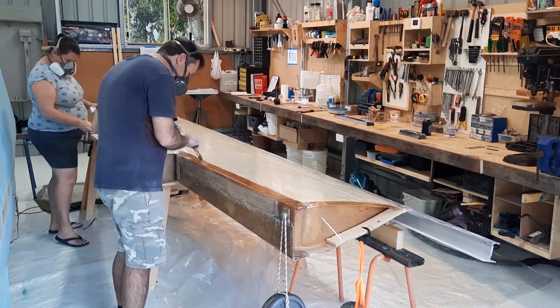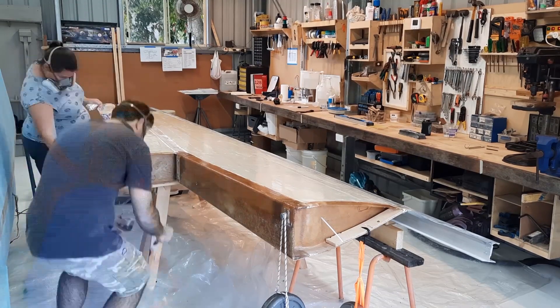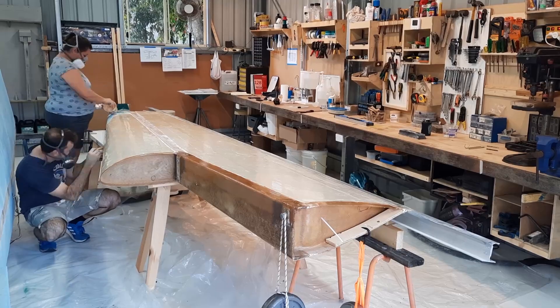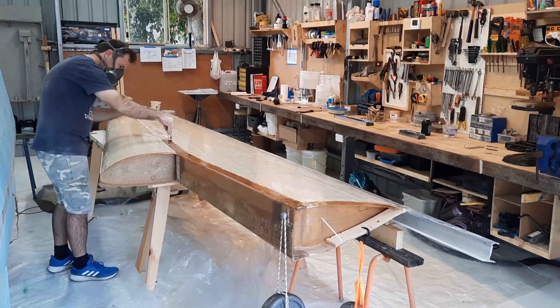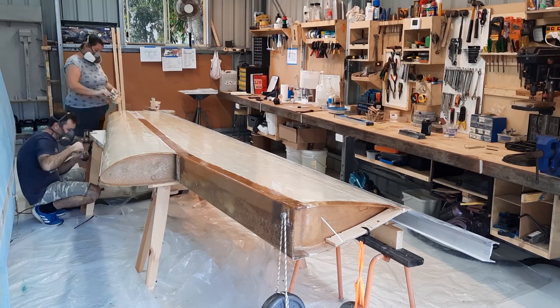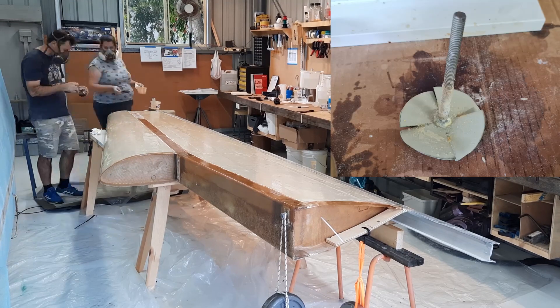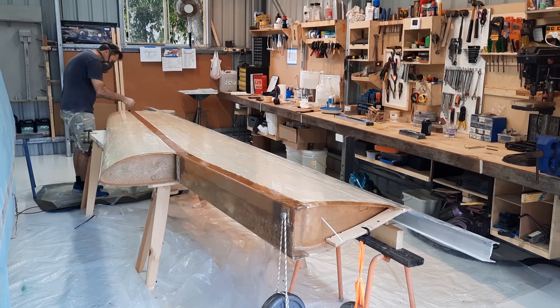The first mistake I made early on was making a bigger batch — about a cup — and within 30 minutes the epoxy had melted my plastic cup and gone hard. Mixing the epoxy after it's pumped is very quick and easy, but mixing in the micro takes a little more work. I used a battery drill and a mixer I made out of some threaded rod and sheet metal. For smaller batches you can just use a tongue depressor, which are also supplied.